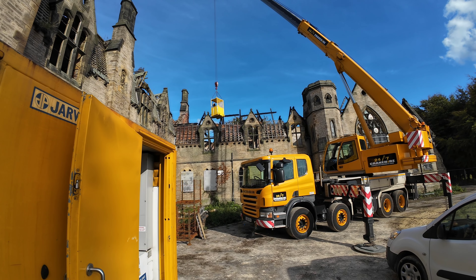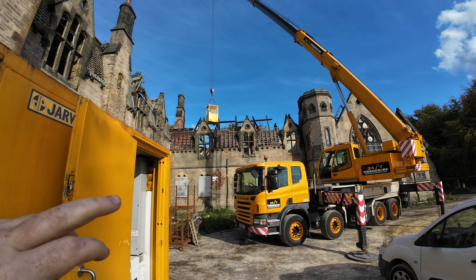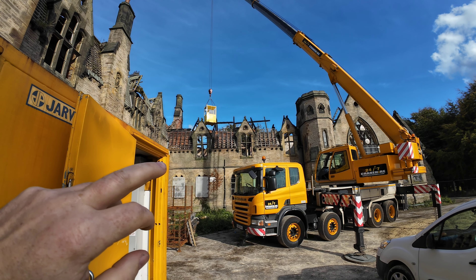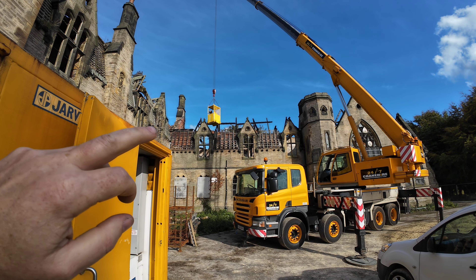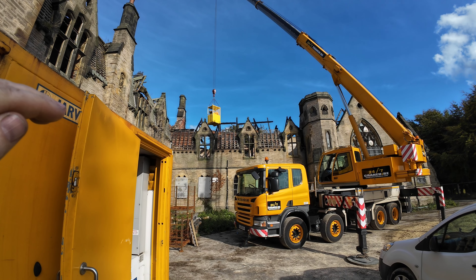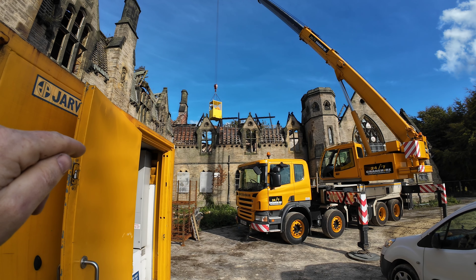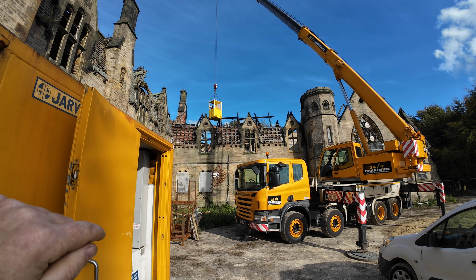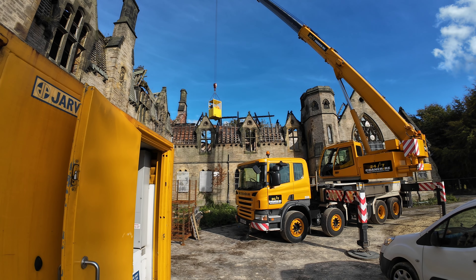I'm just cutting that timber now - you might just be able to see it's basically rocking on that truss to the right-hand side of the basket. That's the only place it's connected onto the truss - both other sides are just rocking. So we're just going to try and cut half of it off on the left-hand side and then chop the rest off on the right-hand side. Hopefully it's not going to fall down.